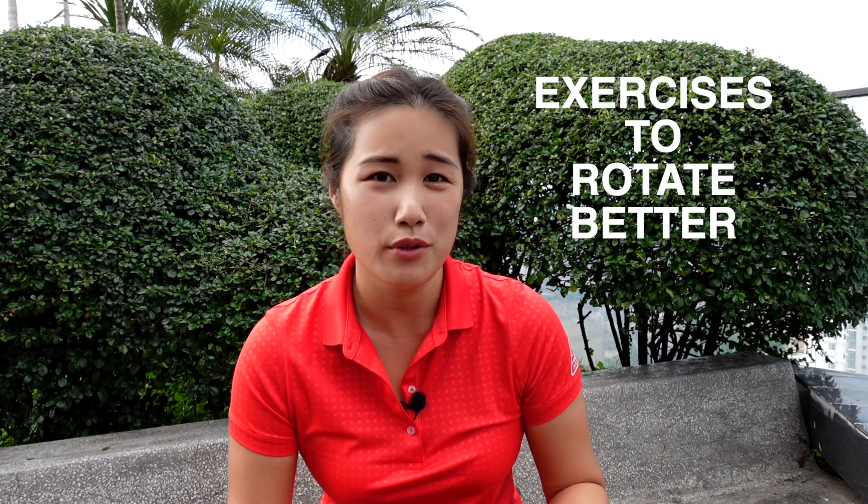Hi everyone, welcome back to Golf with Michelle. We all know that body rotation plays a big role in a golf swing. I do have a video that shows you how the body rotates correctly in a golf swing, but today I'll be focusing on some exercises that will help you rotate better, because I get comments and questions from people saying they know how the body should work but their body just won't listen. So let's get started.